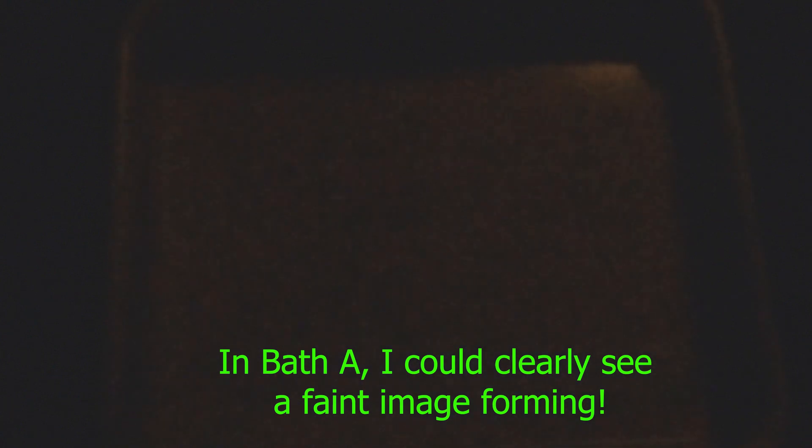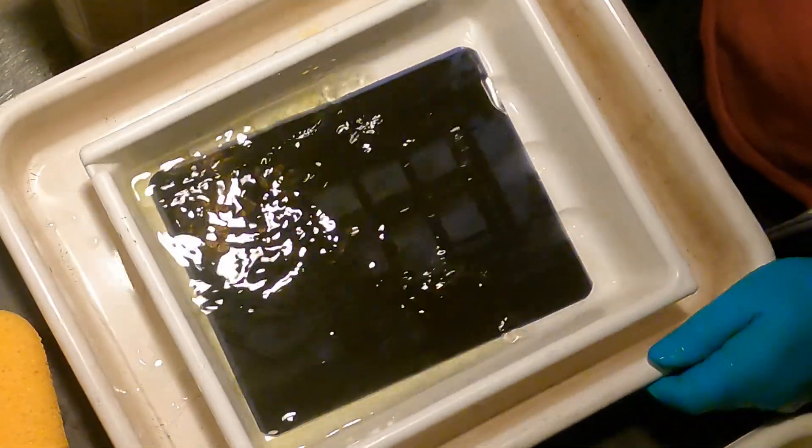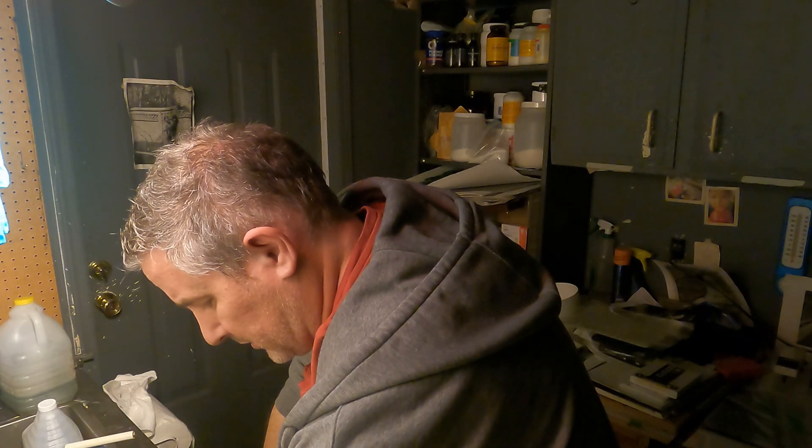Two and a half minutes. There we go. That's the second sheet.